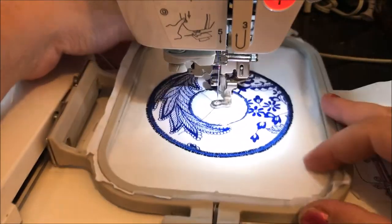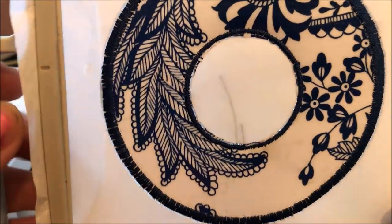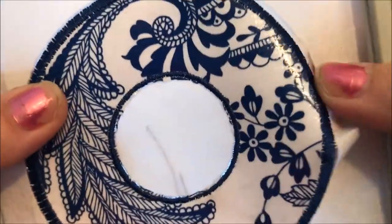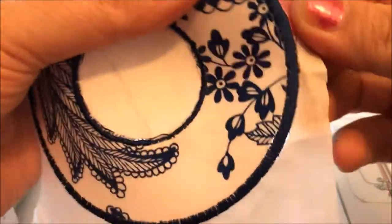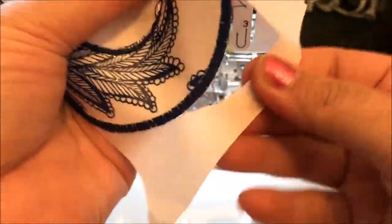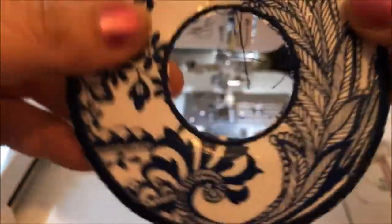Okay, so it's all done — very exciting, moment of truth. That's all there is to it. You could probably use this shape to make other things that I can't even think of right now. You just pop it out of the hoop and then you peel off all of your tear away. You don't have to yank it away — just gently pop it off. There we go.